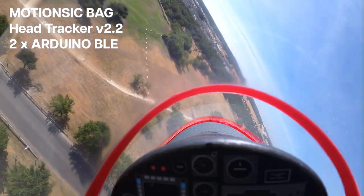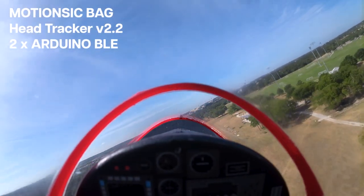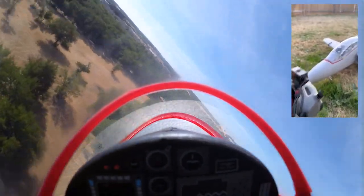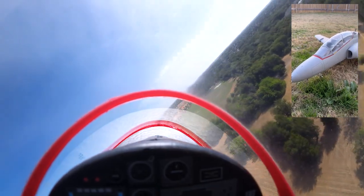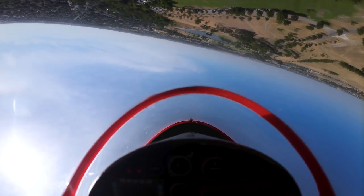I'm running a Motion Stick pan and tilt system running Head Tracker 2.2 across two Arduinos — one in my headset and one in my controller. They operate via Bluetooth and track my head movement as I'm going from side to side. As you can see I'm not moving my head too much here; it's a little windy outside so I'm mostly focusing on tracking straight.